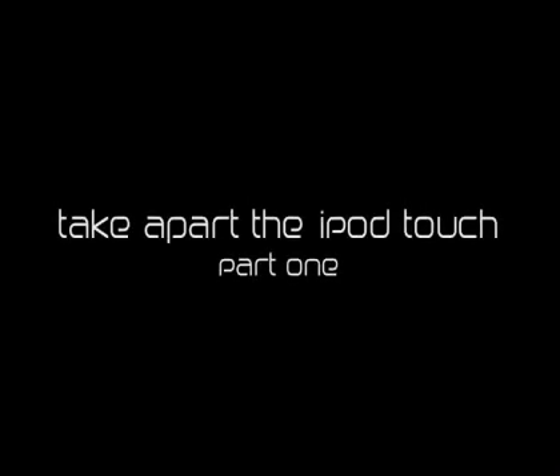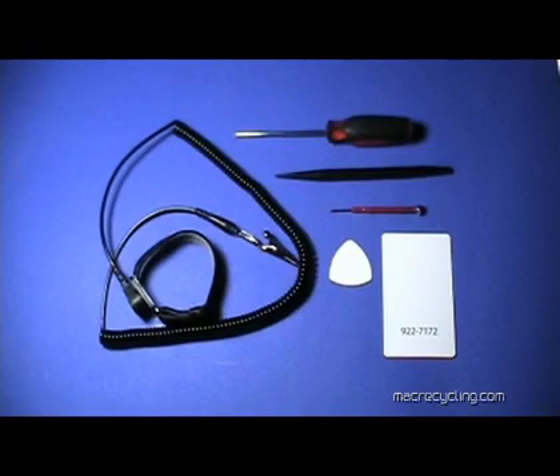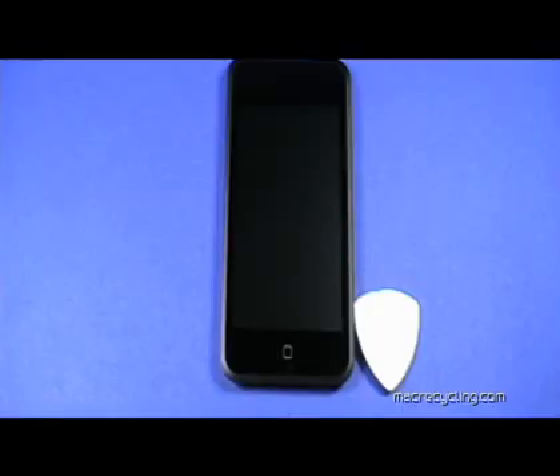Take apart the iPod Touch by MacRecycling.com. The following tools are required: a small Phillips head screwdriver, a plastic pick or Apple plastic tool, a black stick, and a very small flat head screwdriver.